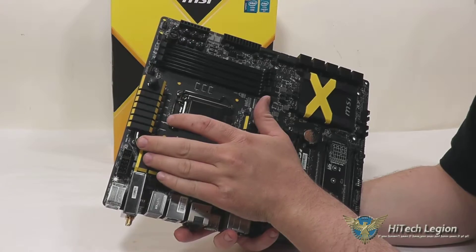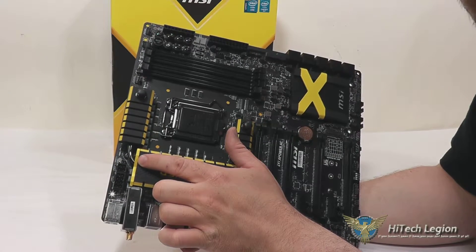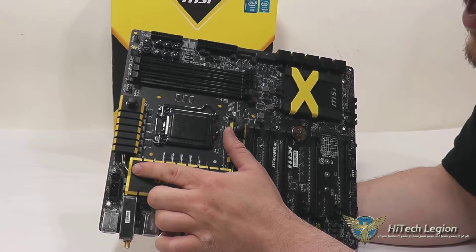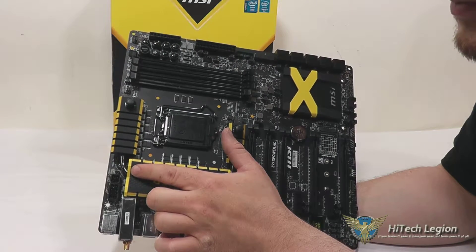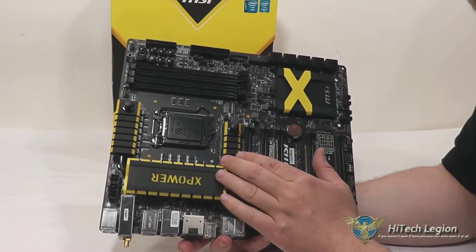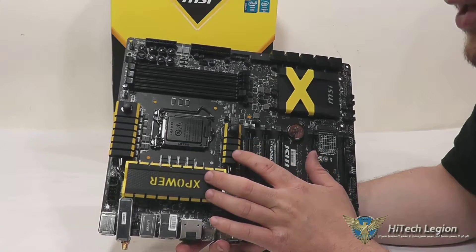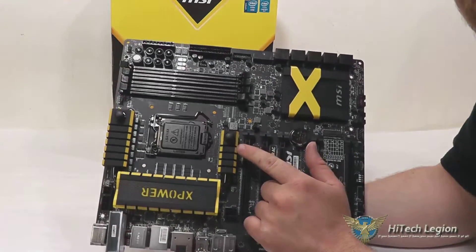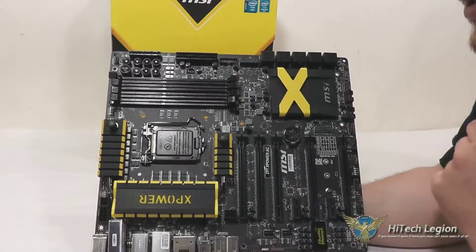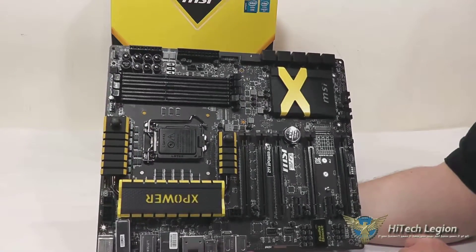Over by our heatsinks, we have an 8-pin CPU connector and a 4-pin CPU connector. That extra 4 pins gives you extra power to the CPU and will allow you to push a little bit more power into the CPU if you're doing serious overclocking. You've got a heatsink here for your power VRM, and one of the things to note is that this does have a water cooling channel built right into it. So you can pull the tabs here, connect up your water cooling to it, and it runs through a copper channel to help keep your system cooler while you're trying to push your overclocking.